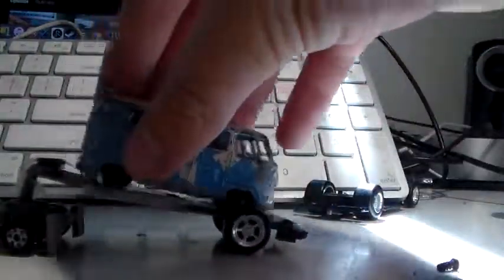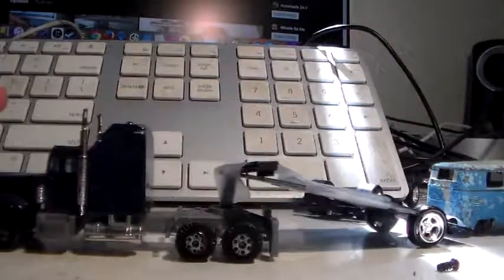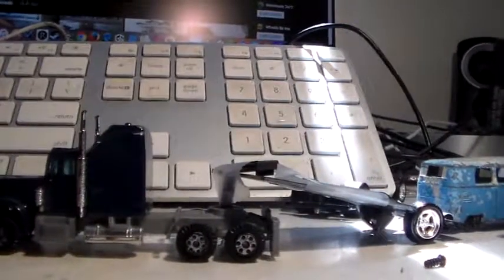So yeah, that's basically it. I have a truck and Hot Wheels around but only really small ones. Sorry for the weird layout of this video. I hope you enjoyed it — bye!